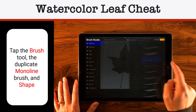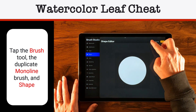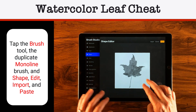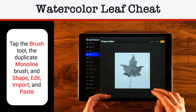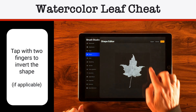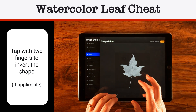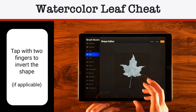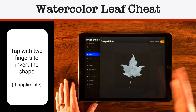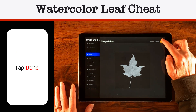Now tap the Monoliner to go to the Brush Studio. Tap Shape, Edit, Import, and Paste. When it comes in, this is inverted to what we want — we actually want the brighter color to be the leaf and the darker color to be the outside. So take two fingers and tap to invert. Anywhere it's black, it'll be invisible; anywhere lighter than black will have a certain level of opacity — white having full opacity and gray having some level of transparency.